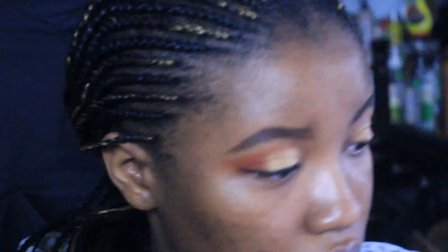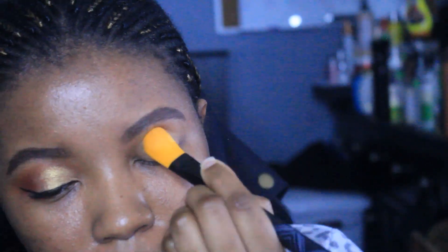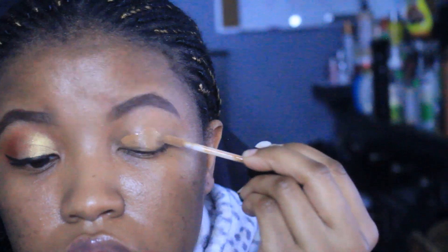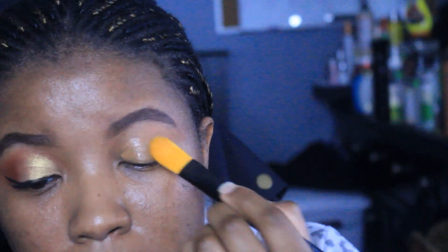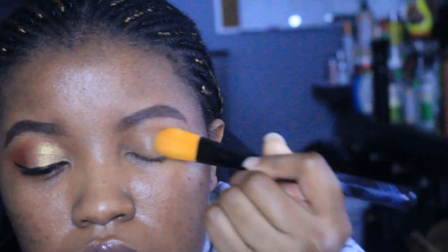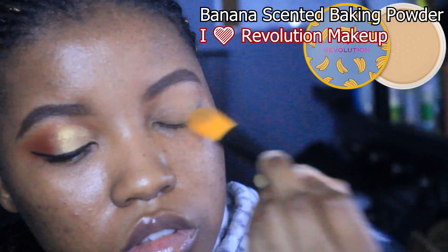Then I'm going in with some concealer to prime my eyelids. I do have eyeshadow primer but it's kind of dried up, so concealer is the next best thing. I went in with two layers of it, blended that out, and then I'm putting some powder on to set it.